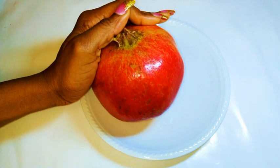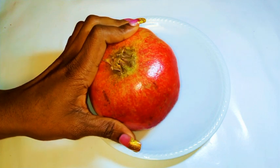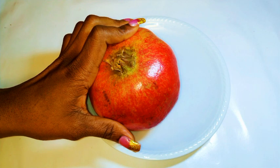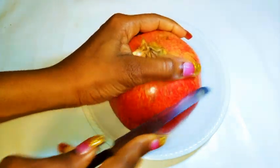I'll just chip in some comments here and there, but you'll just have to watch and follow. So as you can see, this is quite a huge one and I got it for about three euros from the supermarket.